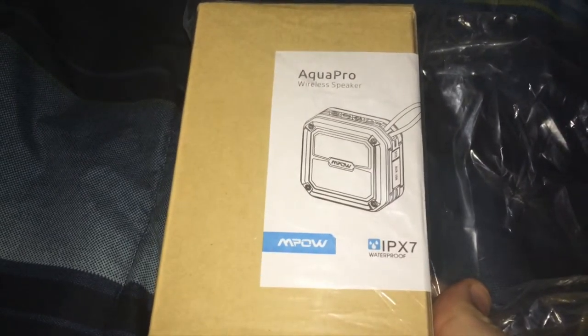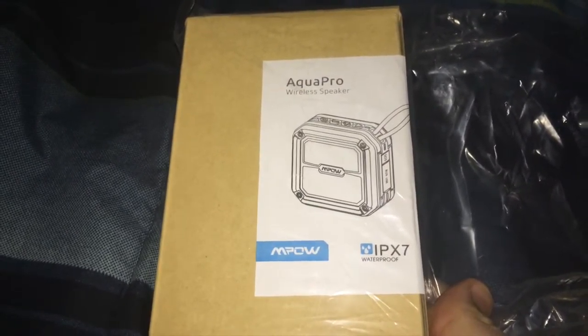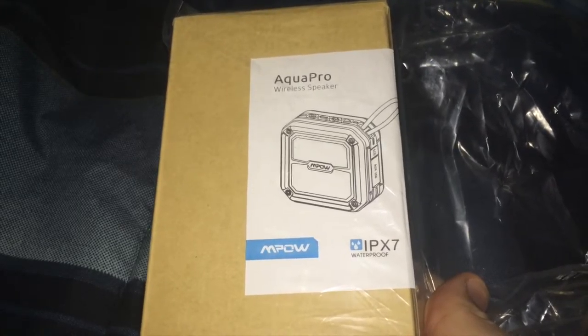Greetings viewers, Adventure Link here. Back again with another electronic device that MPOW was nice enough to give me to review.